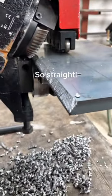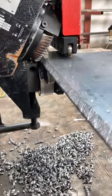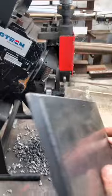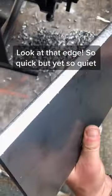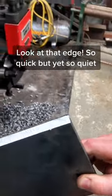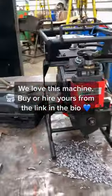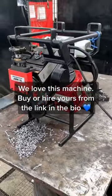So straight. Look at that edge — so quick but yet so quiet. We love this machine. Buy or hire yours from the link in the bio.